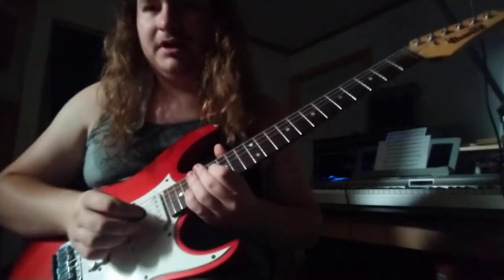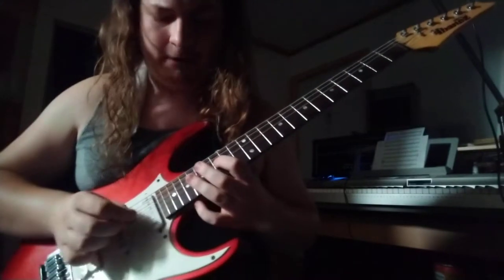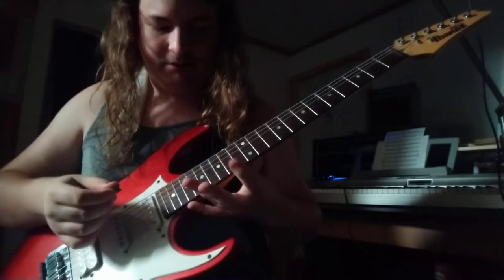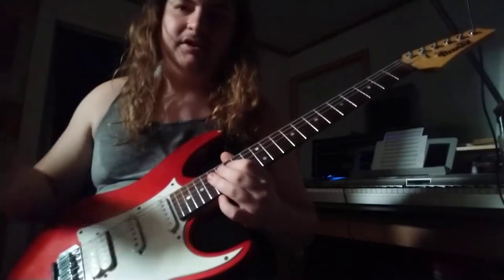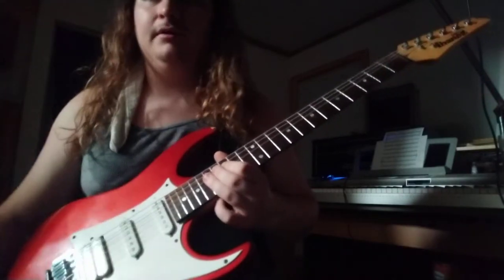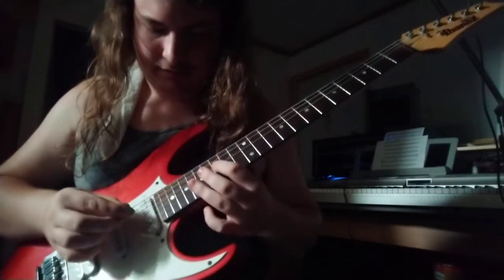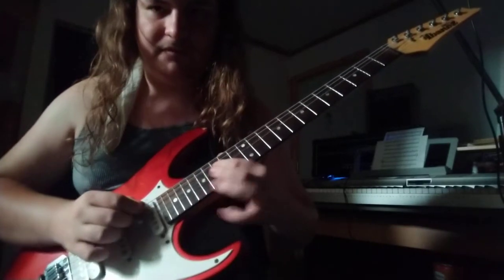So the next part we have is kind of a bitch — it's another sweep picking pattern. It's one I wasn't familiar with when I first learned this song. It's basically just a variation, a different way to play that first sweep picking pattern we did — or the second one, whichever. You're just going to hammer on on the 4th string from the 15th to the 18th.